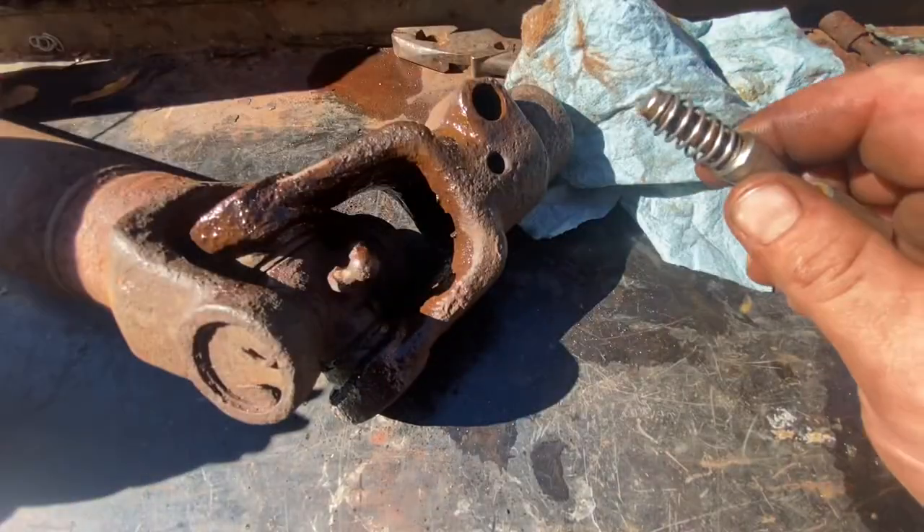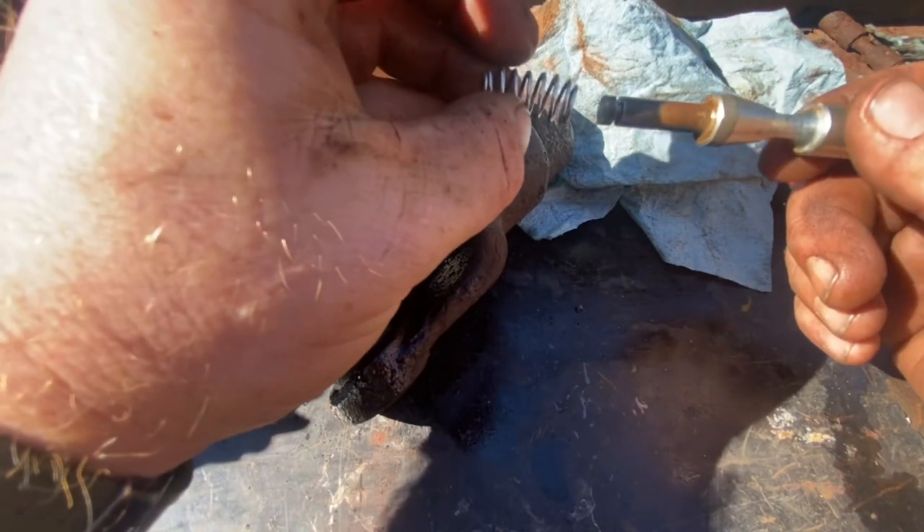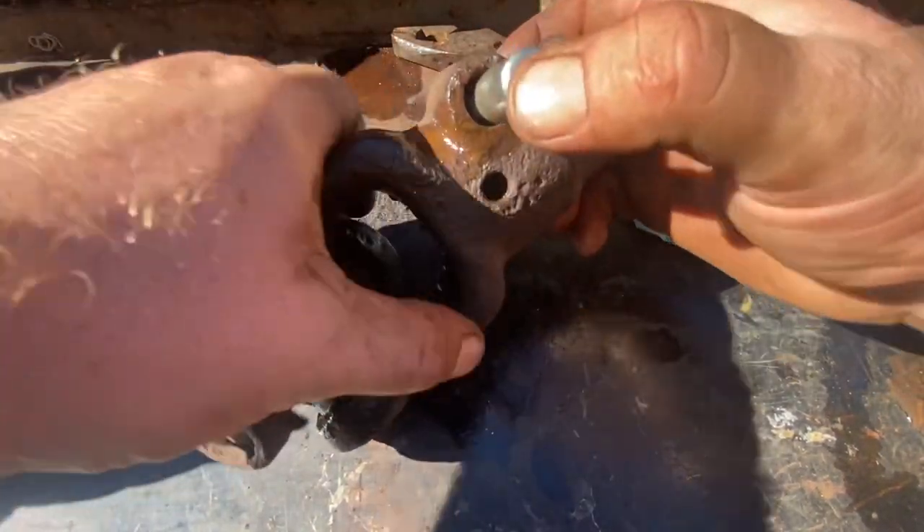We got it where it would slide in and out now — just a little elbow grease. We slide our spring over the shaft, then slide the whole thing into the hole.